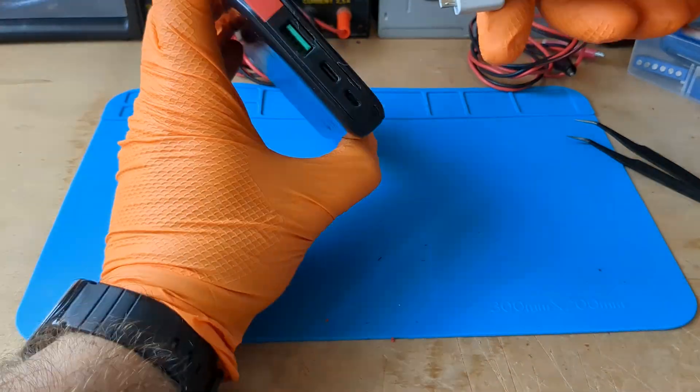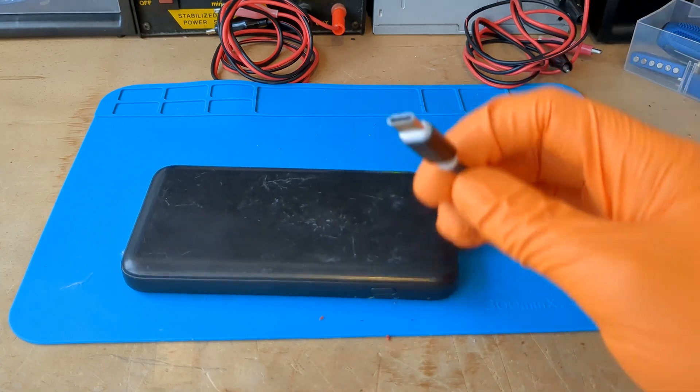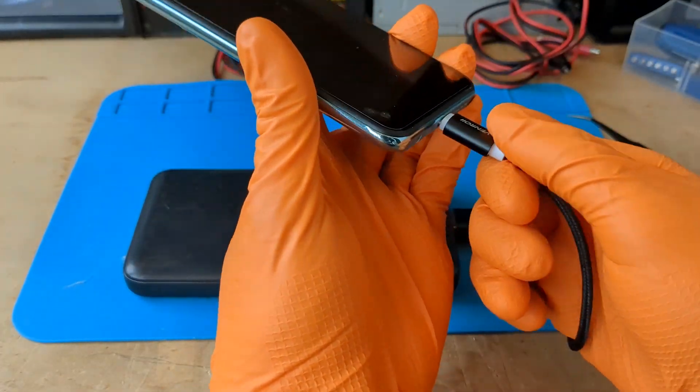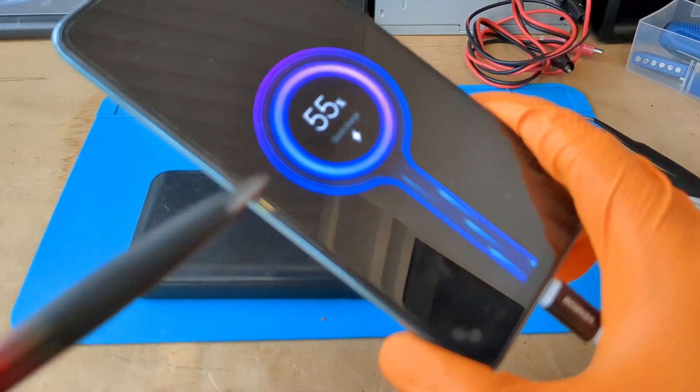Now the power bank is almost new. I googled the model of the power bank. Apparently it should have fast charging up to 28 watts. Amazingly, it also works with fast charging.